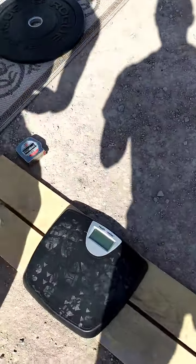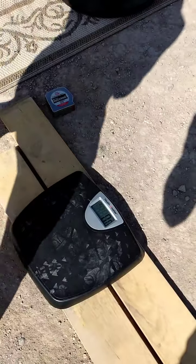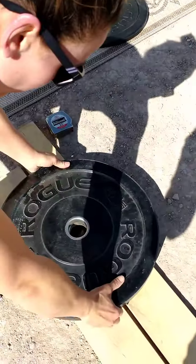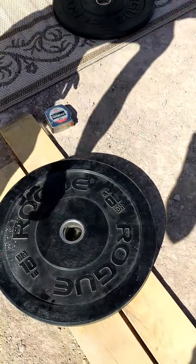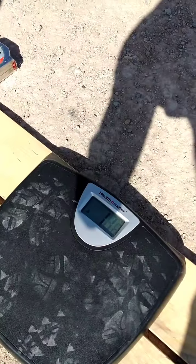The scale is zeroed. Counting: 1,001, 1,002, 1,003. Just over 20 pounds.